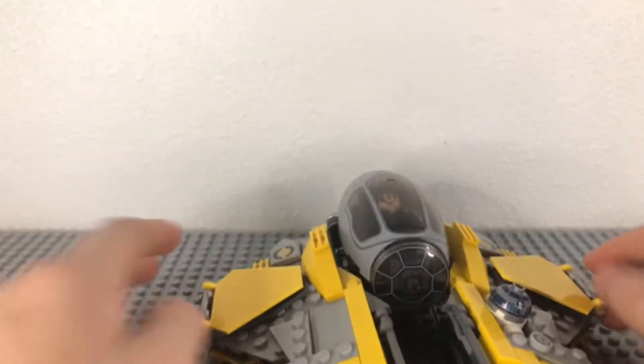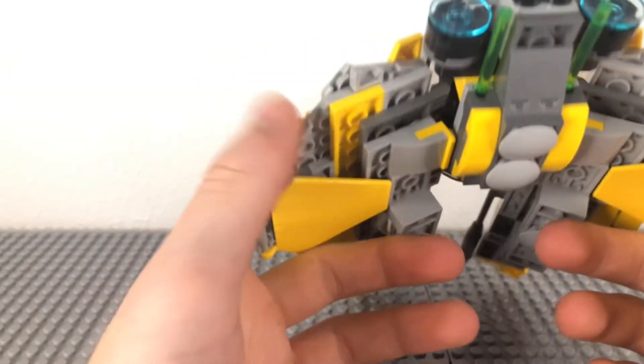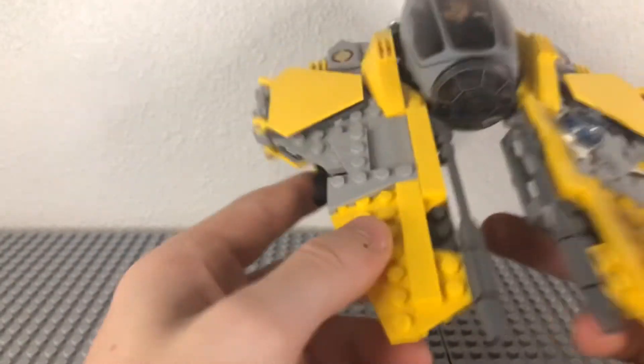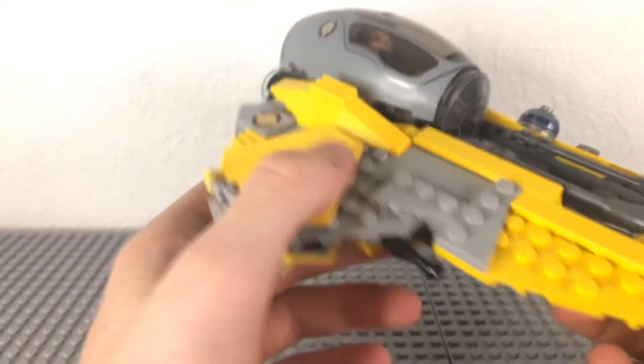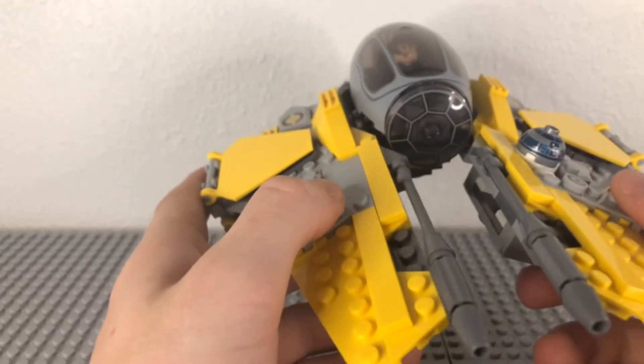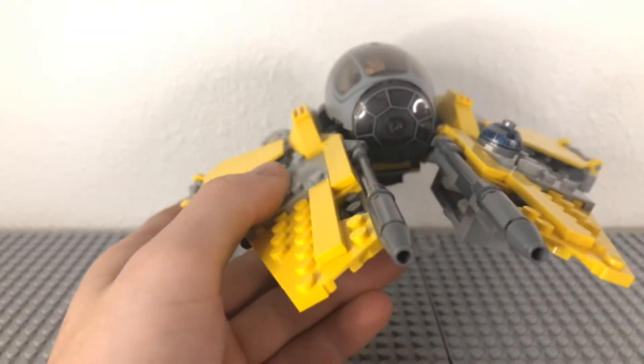But overall, this is a very good set. I'd say the build is a 7 out of 10 — there are a lot of flaws, this being a huge one that I don't like, but it is a great build otherwise. And the minifigures, I rate a 1 out of 10. This is my review for Anakin's Jedi Interceptor. I'll see you guys later. Bye.